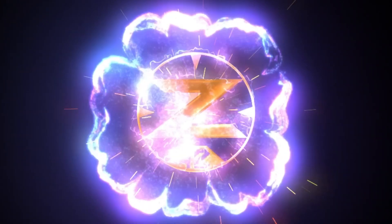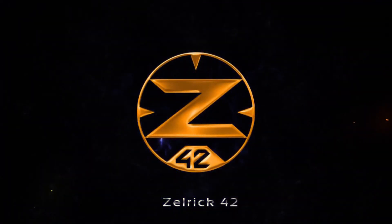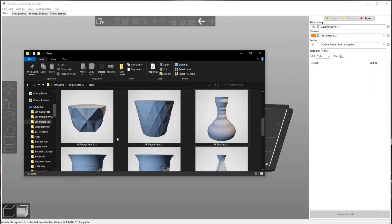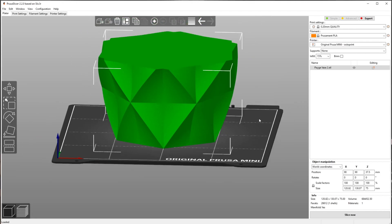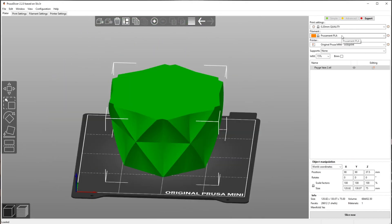First off, I have this file here — I'll have a link to my Mini Factory for you to get it. Since it's on my system, we're just going to drag and drop it out of my OneDrive right onto PrusaSlicer for the Prusa Mini. Let's go through our normal settings.